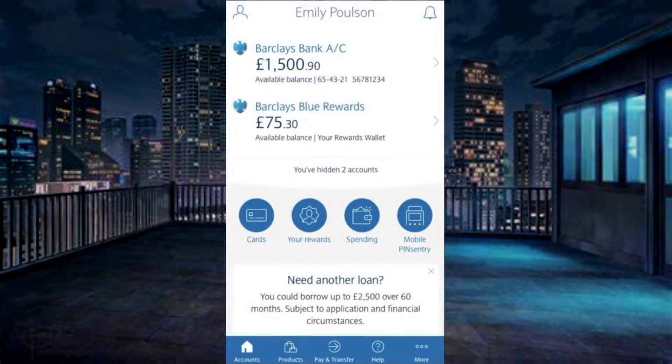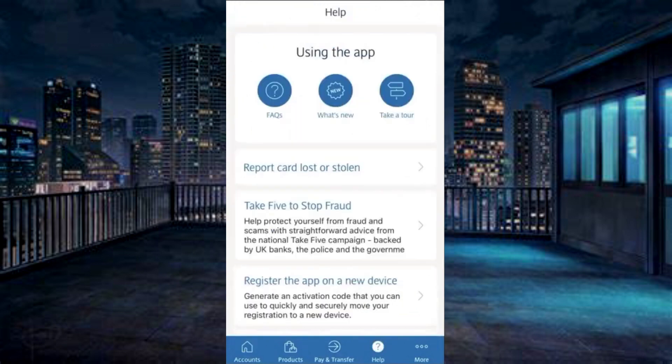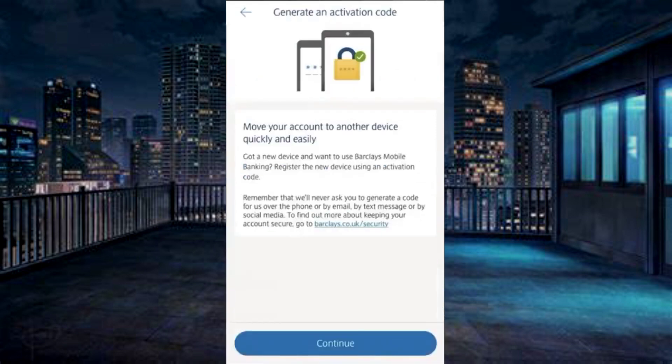To register a new device, you require an activation code. First, log in to Barclays account. From the bottom, choose Help. Tap on Register the app on new device.